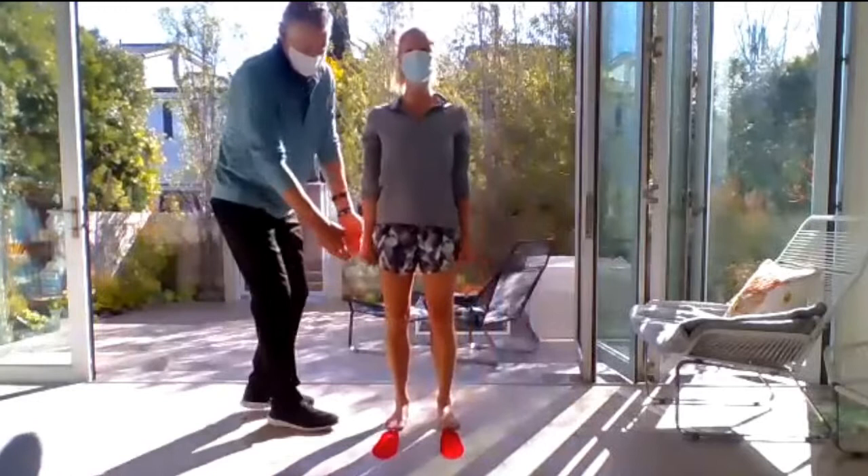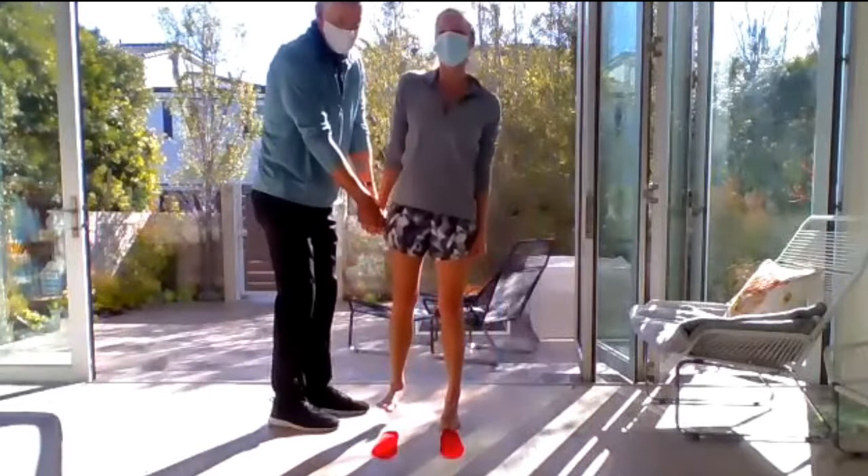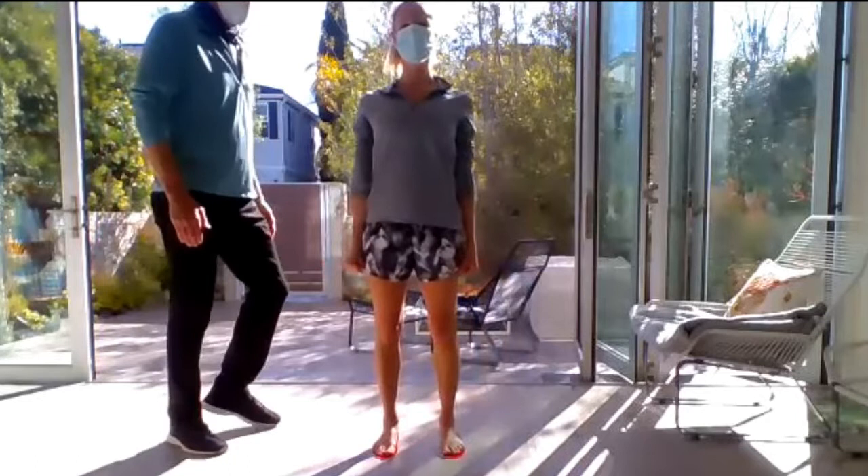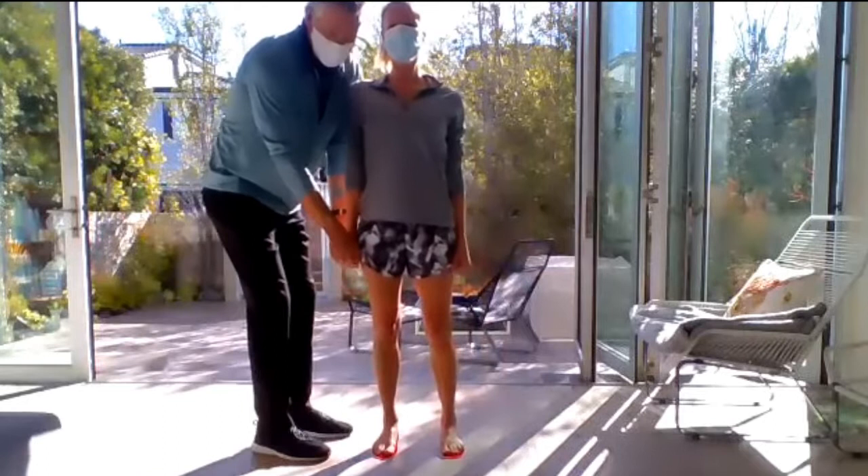Let's do it one more time. As you can see, there's lateral stability — she's going to the side. Go ahead. Now what I want you to do is stand on the technology, and we're going to do the exact same test. You should notice that NeuroSpots should get some better stability.